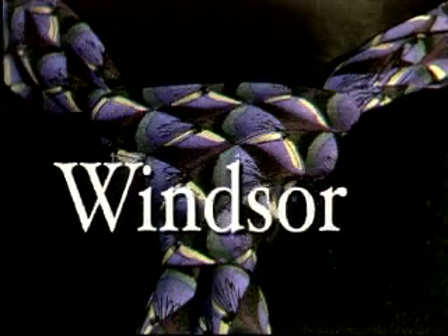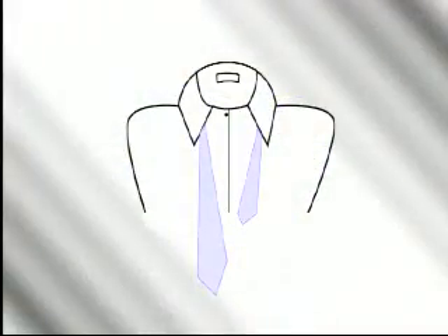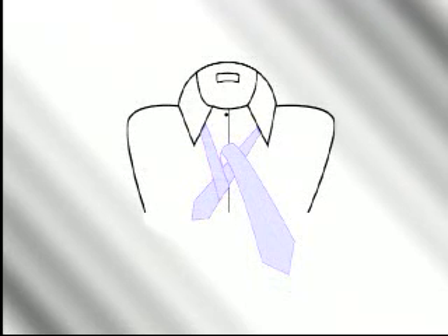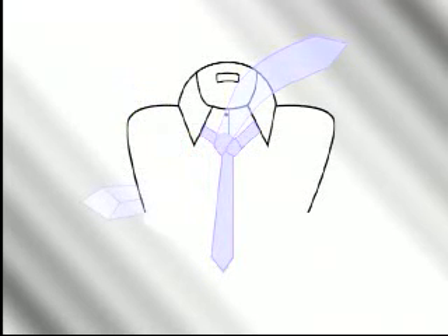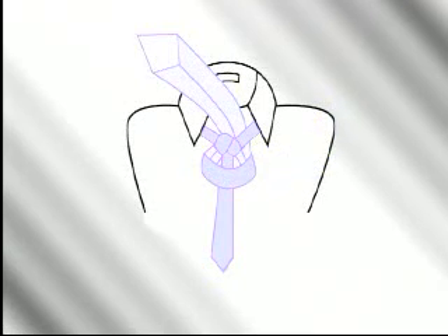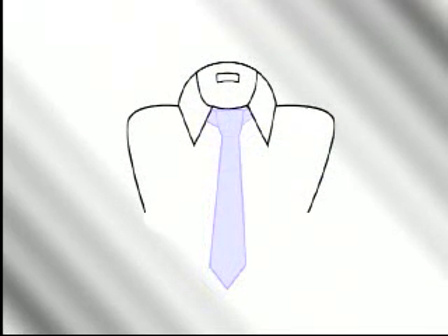The Windsor. If not done properly, this knot can come out looking very large, bulbous, and unsightly — so pay special attention; it's worth the extra effort. Start with the wide end on your right, extending a foot below the narrow end. Cross the wide end over the narrow end and bring it up through the loop and down to your left. Next, bring the wide end around behind the narrow end to your right. Bring the wide end up from the front and through the loop, coming back down on your right. Then bring the wide end to the left across the narrow end. Turn and pass the wide end up through the loop, and complete by slipping the tie down through the knot in front. Tighten and draw up comfortably to the collar.